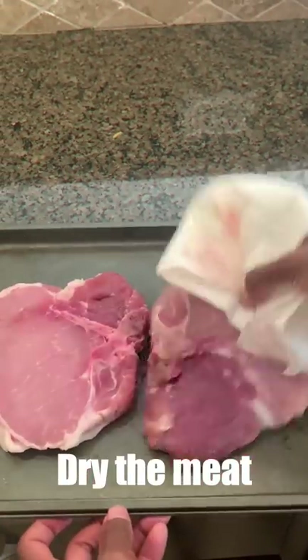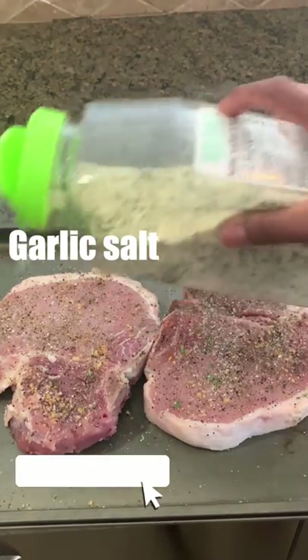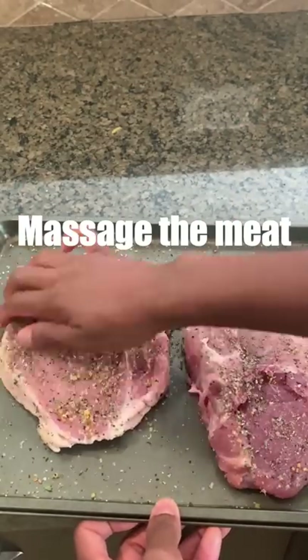Make sure that the meat is at room temperature, then pat dry with a towel. Then season the meat with any of your favorite seasoning. Flip the meat and season the other side. Give it a good massage because the meat is so tired — just kidding.